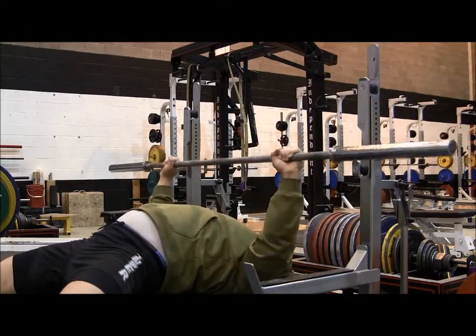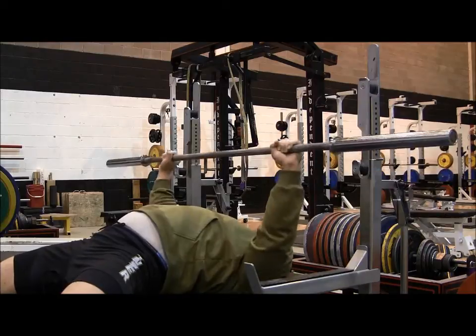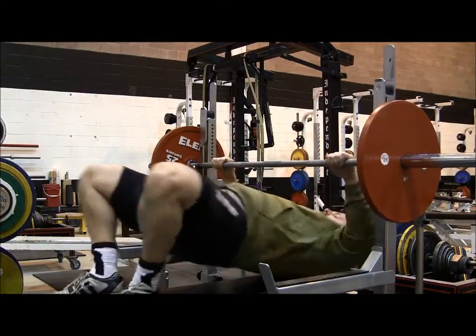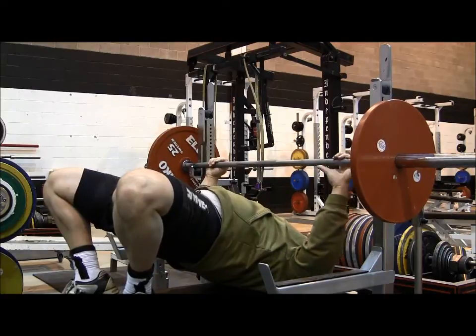But I think that there's generally an overemphasis on what the elbows are supposed to do. And really for me I'm only thinking about one specific cue when it comes to elbow positioning. I'll tell you what that is in a second.